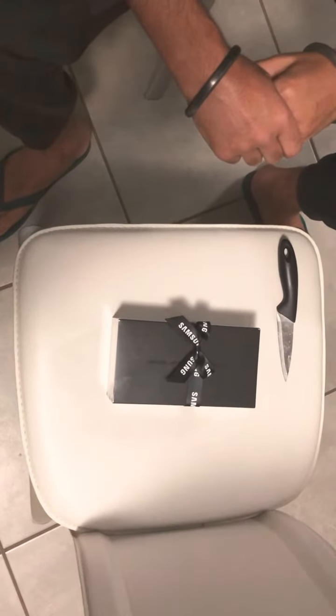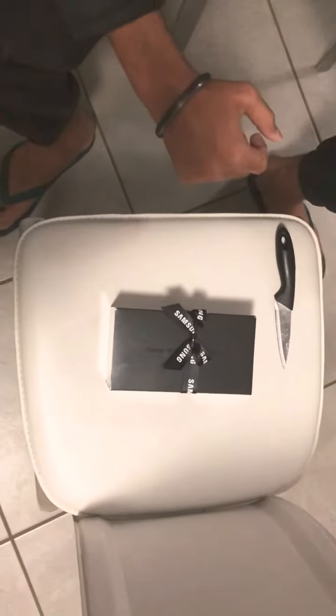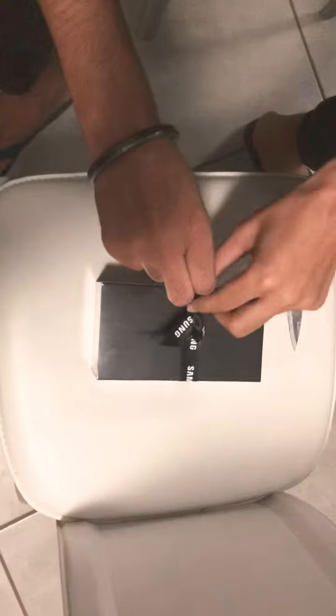Now friends, we are going to do the Samsung Note 9 unboxing. So, first of all, we are going to open this box.